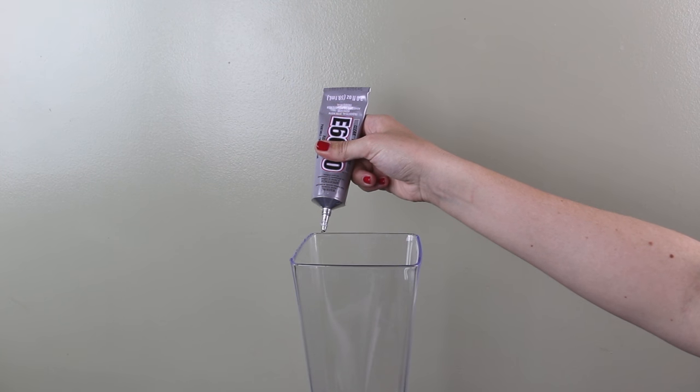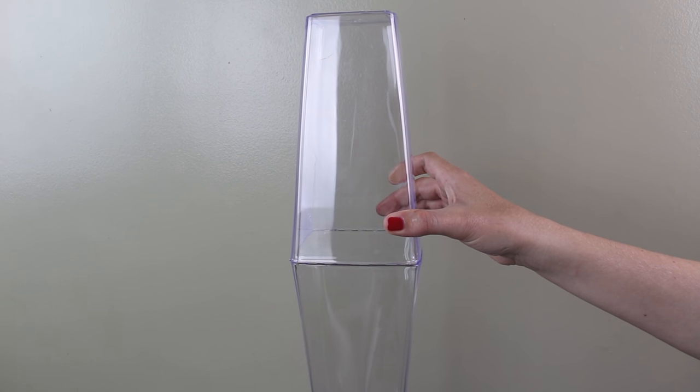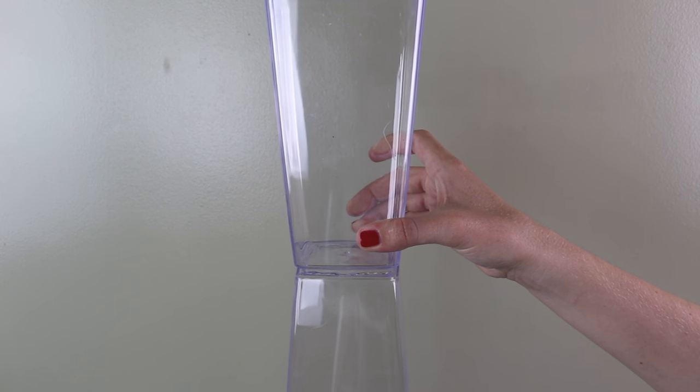Then I applied some E6000 to the brim of my second vase. Then I added a third vase on top of that one upside down. I then applied E6000 to the bottom of my third vase and then placed a fourth vase on top of it right side up. I let my four vases sit stacked like this so that the epoxy could dry.